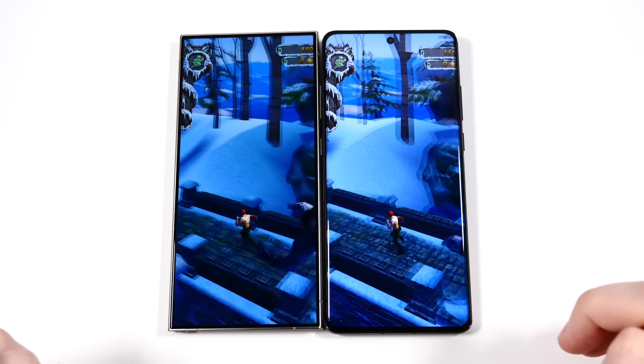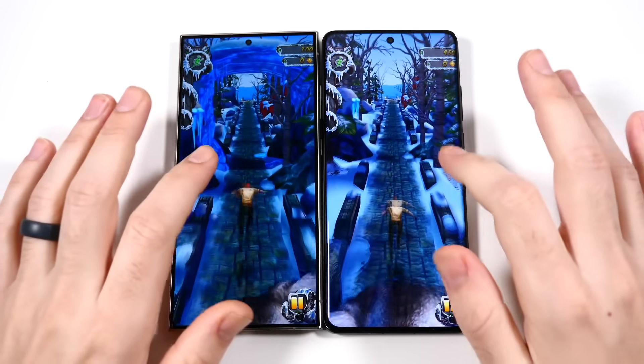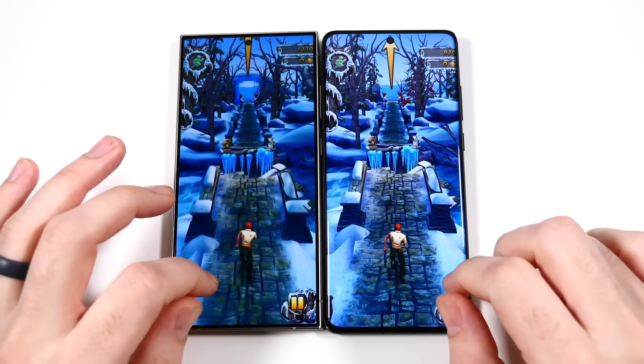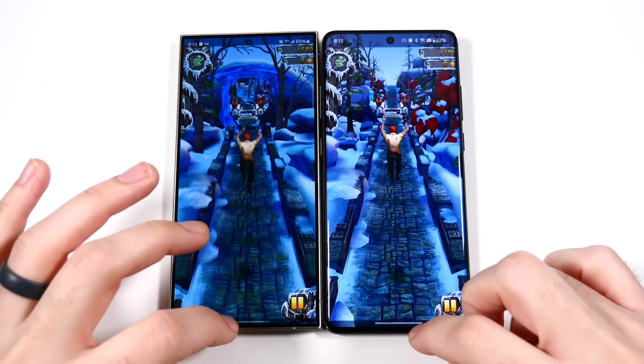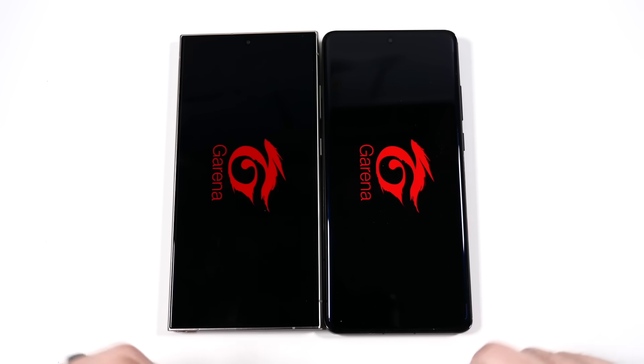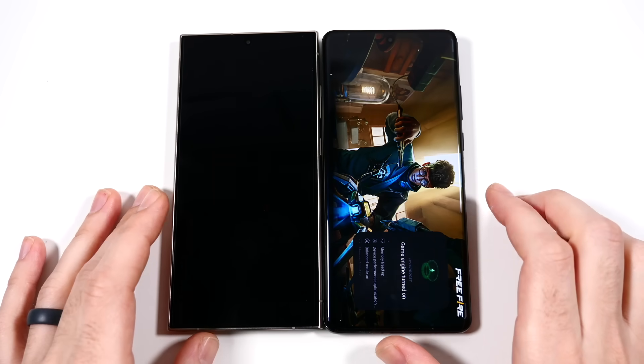I tested these beforehand with high performance mode turned off and it wasn't too noticeably different — the OnePlus's animations just looked a little bit slower but barely noticeable, more buttery smooth. With high performance mode on, it just looks very snappy, very quick.